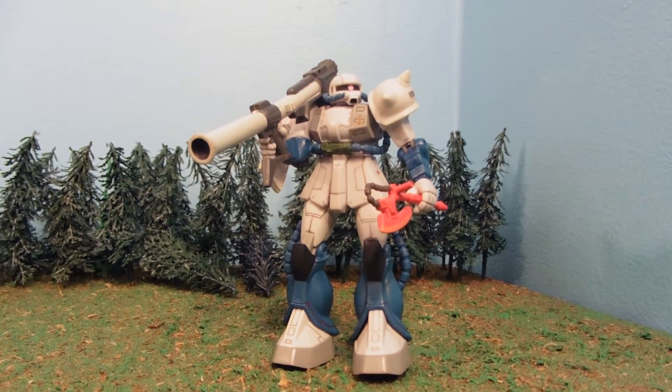Hey guys, Jessica Dammu here with our Gundam MSA Review, and today I'm reviewing my Zaku 2 Version 1 Federation Captured Unit. I've always wanted a Federation Captured Zaku 2, and so this is my rendition of it.